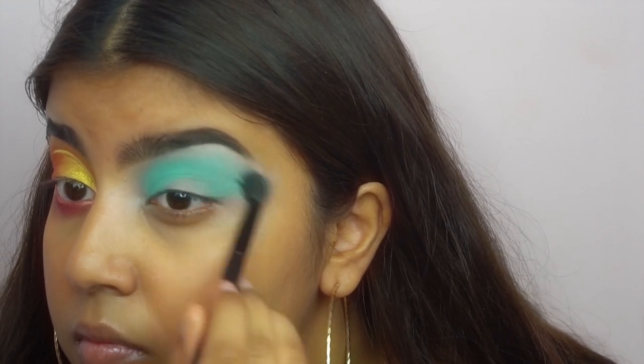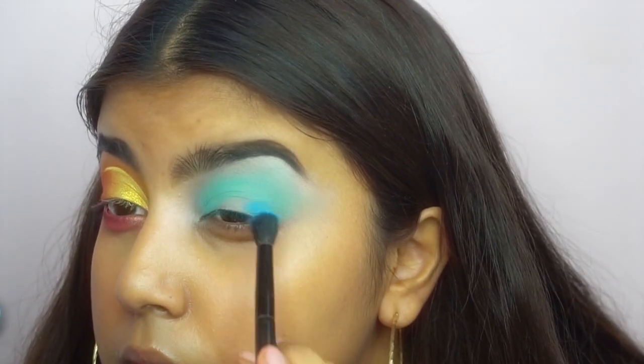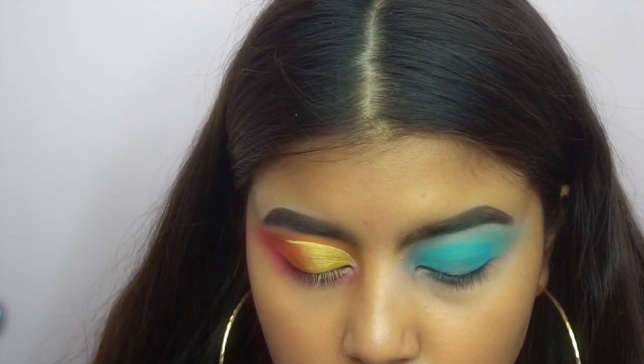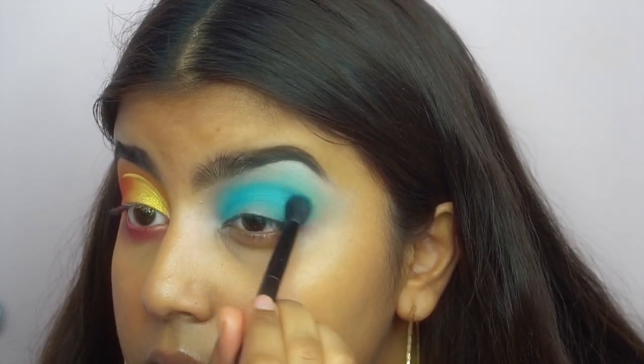Okay so now going on to the other eye, and this one was a bit problematic. I go in with this minty blue color doing the exact same thing as I did with that mustardy yellow — I pack it on, blend it out — and then I go in with the blue from that palette as well.